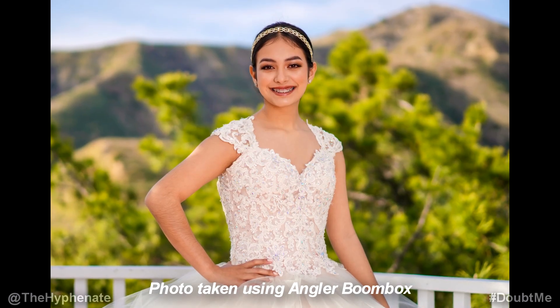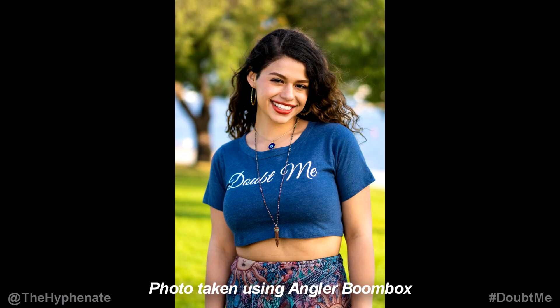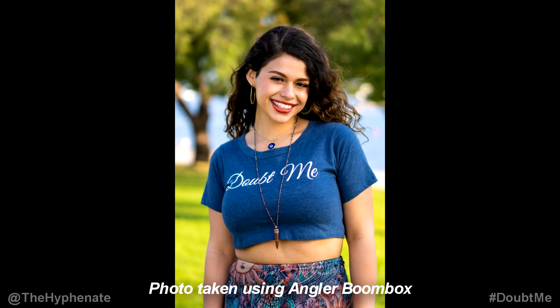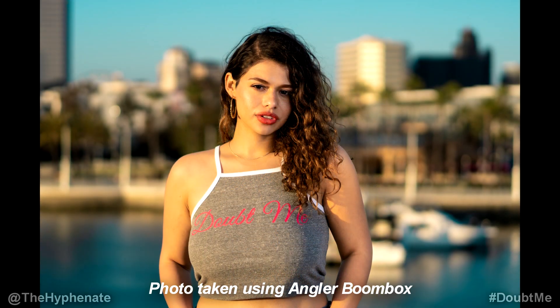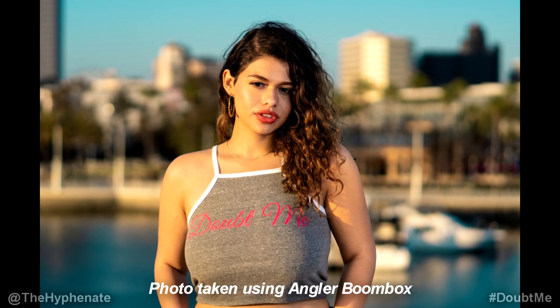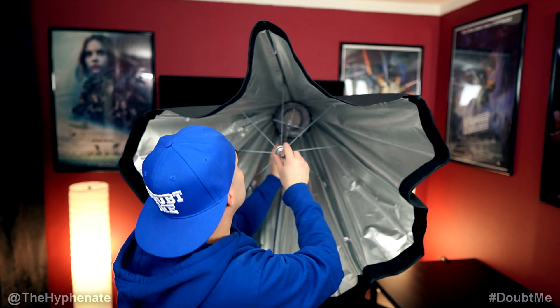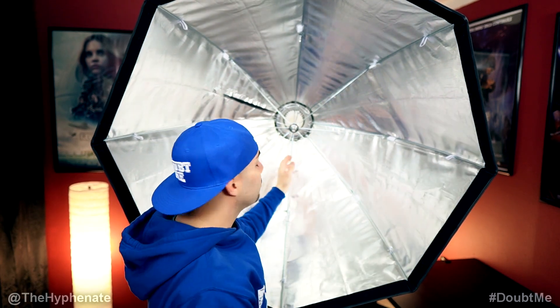I've been using the Angler Boombox for quite some time now. I use it with every photo shoot when I use my AD600 Pro monolight and it works amazingly well. It holds up, it's easy to set up within just a few minutes, and it really helps make the light look a lot more natural and soft, making my portraits look even better. A great thing I like about this softbox is that it opens and closes like an umbrella, making it very easy and quick to set up.